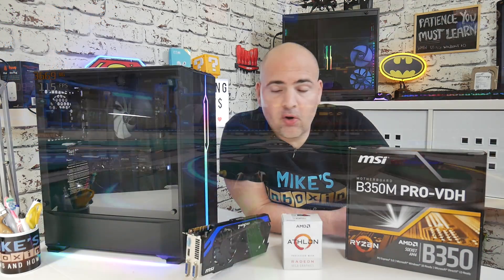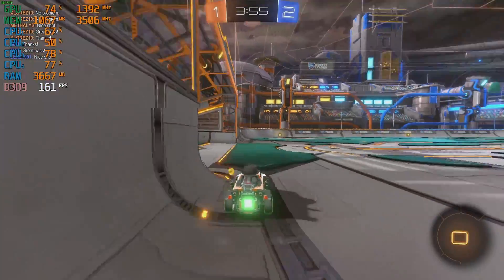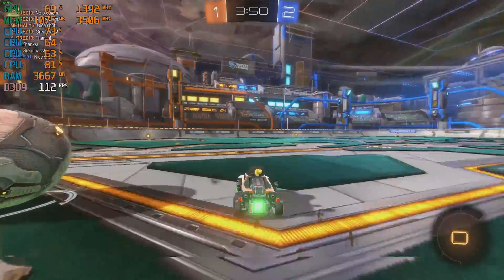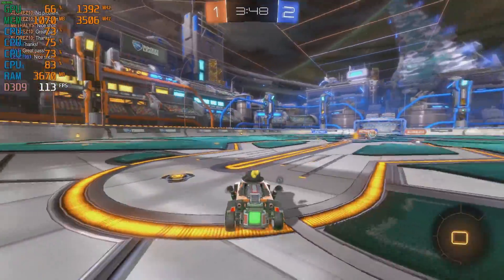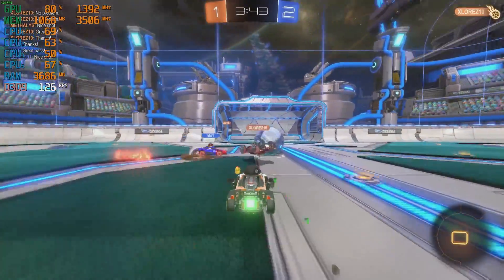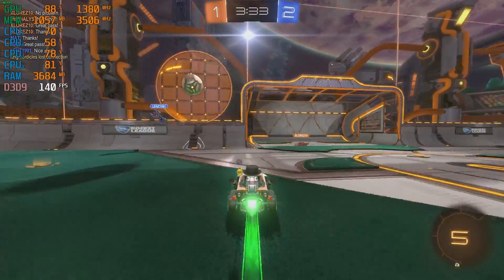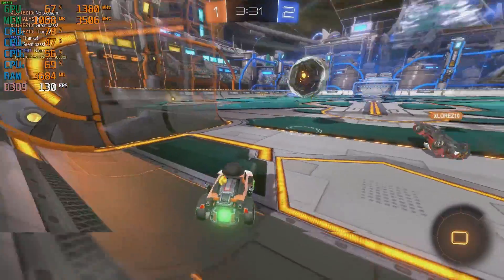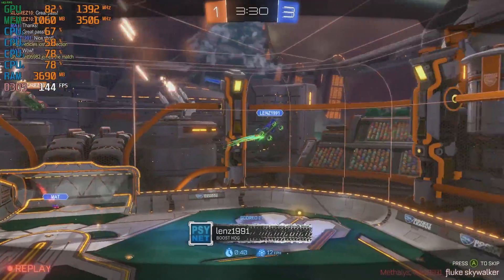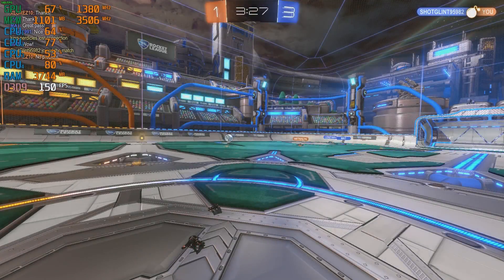In Rocket League, the game played actually really well with the graphics settings set to auto at really high fidelity, and with the refresh rate lock turned off, we're getting some really high frame rates — averaging around 120 to 130, but hitting highs as high as 140 to 150. So if you're using this system with a higher refresh rate monitor, you shouldn't have any problems. Although realistically for this kind of budget system, you're probably more likely to have a FreeSync monitor up to 75Hz, which would fit really nicely.